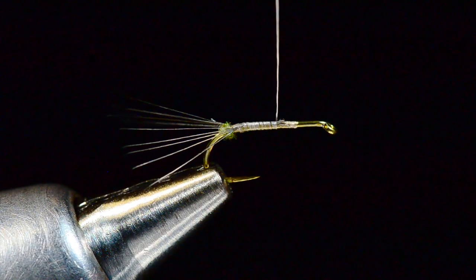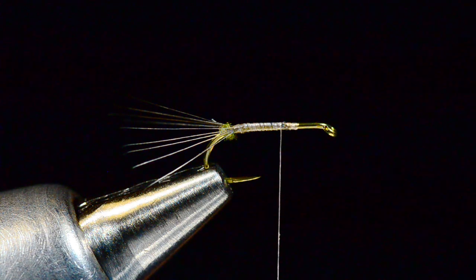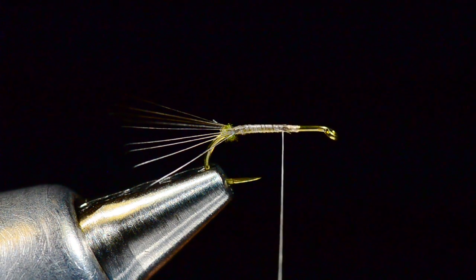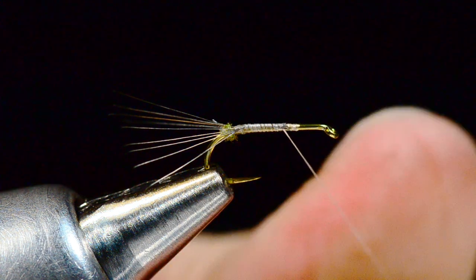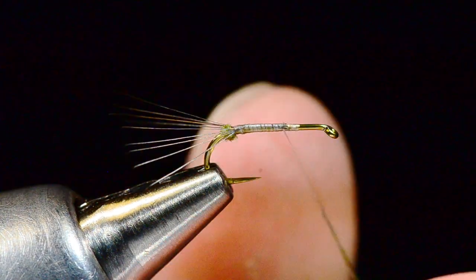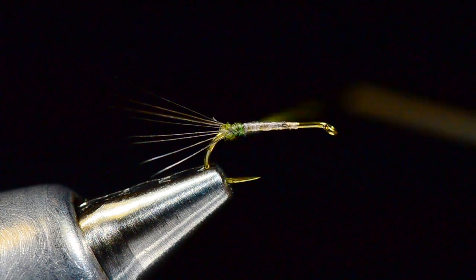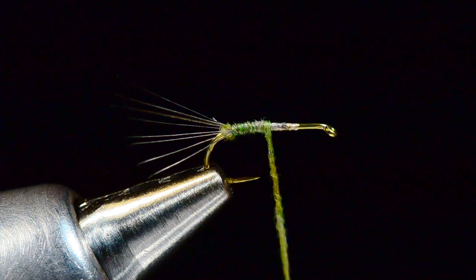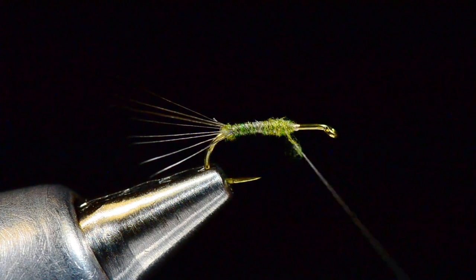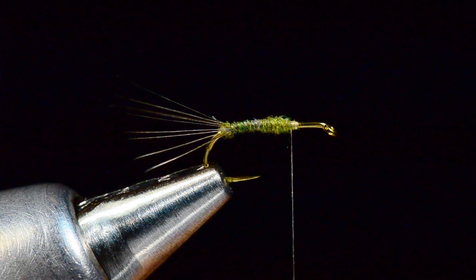Now I'm going to come forward over those butt ends somewhere around the midpoint on the hook and trim those out. For the body you could use all sorts of different materials — I'm just going to do a simple dubbed body. I'll dub this on very thin, trying to get it up close to the hook, starting just back at the base of that nub, building a tapered abdomen. I like to keep it pretty skinny up to about the 75% point.